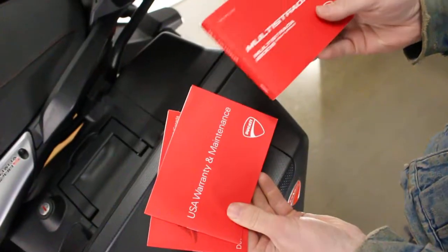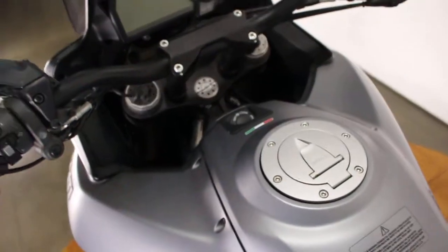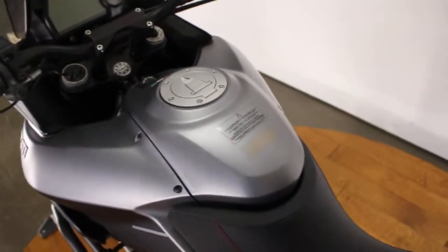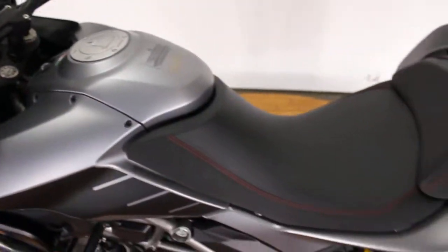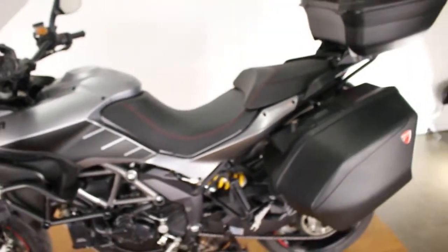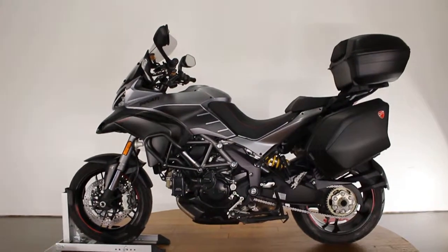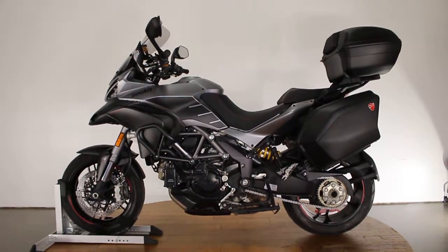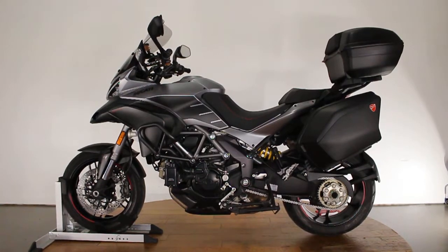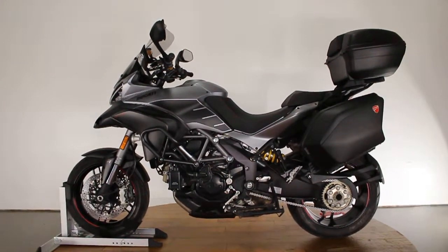Here are the manuals — the manual, maintenance, and Ducati owner group materials. This bike is in super good condition and it is not going to last long. This bag is in great shape. The bike is almost perfect — just a couple little flaws I showed you. Make sure to check out the test drive video, as it has way fewer miles than the Multistrada we had in before. Subscribe to the channel and check us out on our website, srkcycles.com, for the price and pictures of the bike. Thanks a ton for watching guys, have a good one.